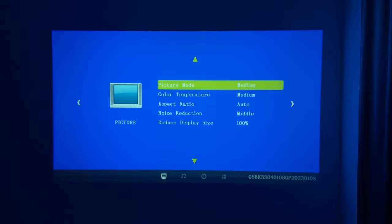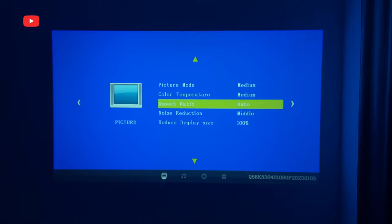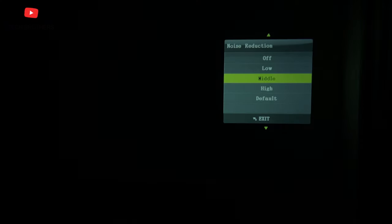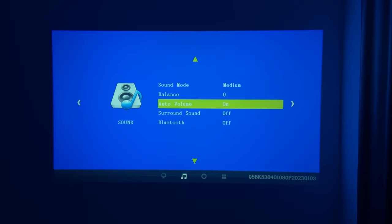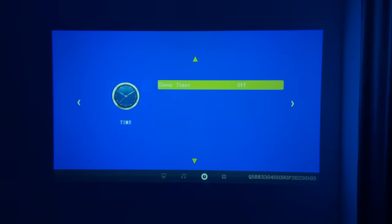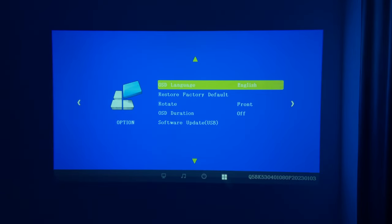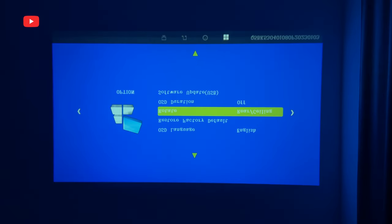Let's take a look at the settings. The settings menu of Feudoni V7 is standard for budget LCD projectors. First, we have picture settings where we can change picture mode, color temperature, aspect ratio, noise reduction, and reduce display size. In the sound menu, there is a sound mode, balance, auto volume, surround sound, and Bluetooth. You can also set a sleep timer on this projector. In the option menu, we can select language, restore factory default, rotate the projection, OSD duration, and software update.